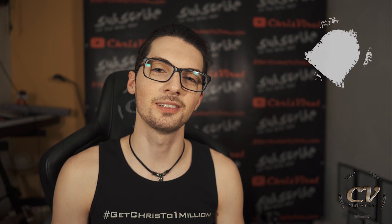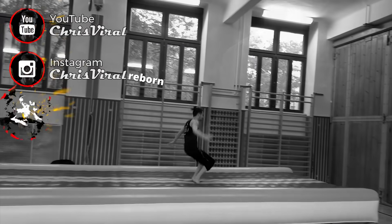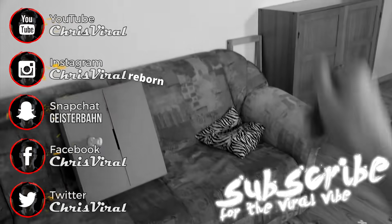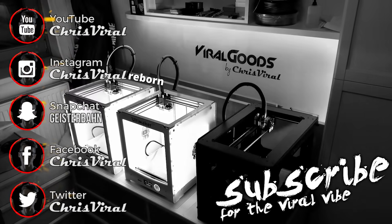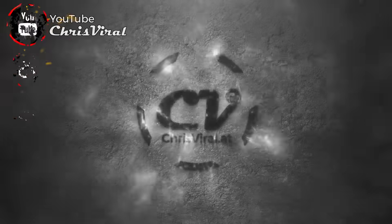Check out the missed product reviews. Check the recent news on chrisviral.com — and that's it for today. I will see you tomorrow.